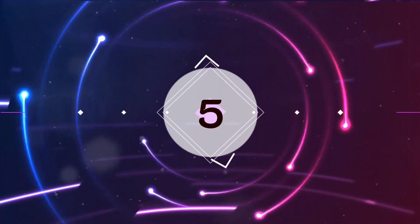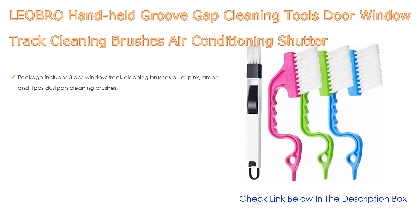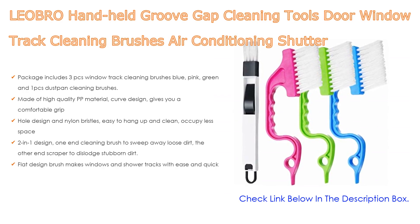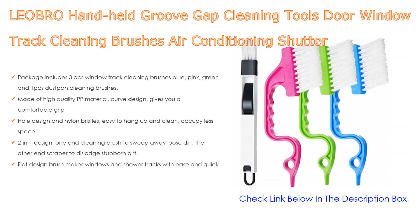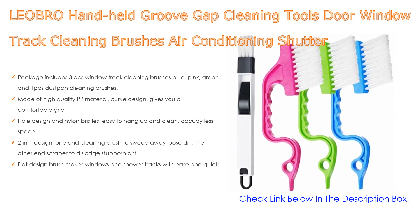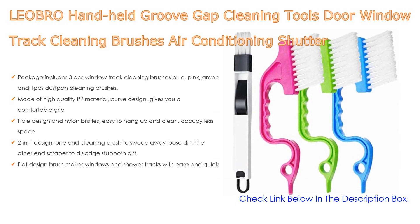Number 5. This Leobro handheld groove gap cleaning tools, door window track cleaning brushes, air conditioning shutter cleaning brushes pack of 4, comes with many features. Package includes 3 pieces window track cleaning brushes — blue, pink, green — and 1 piece dustpan cleaning brush. Made of high quality PP material, curb design gives you a comfortable grip.